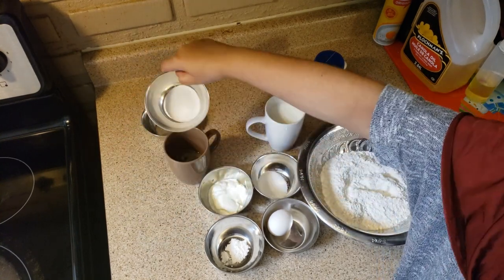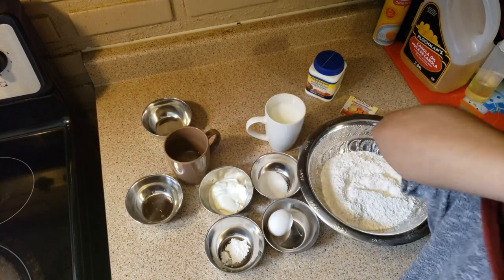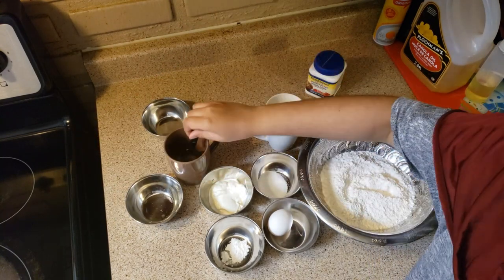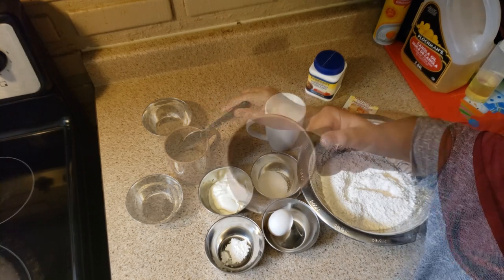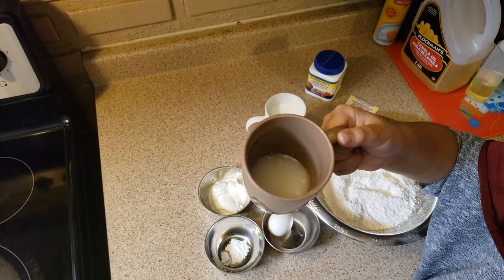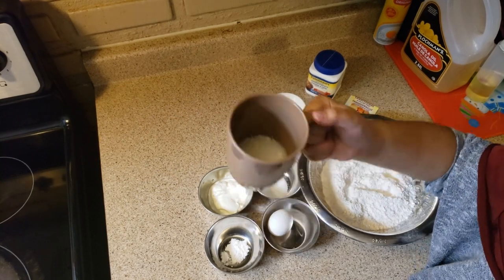We're going to mix the yeast and sugar with the water and leave it for five minutes to rise up. This is how it's going to look — we're going to let it rise for five minutes.